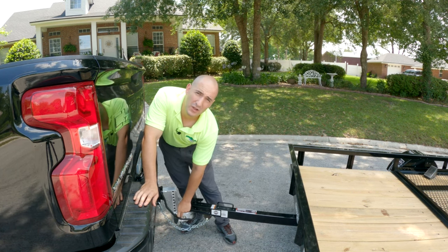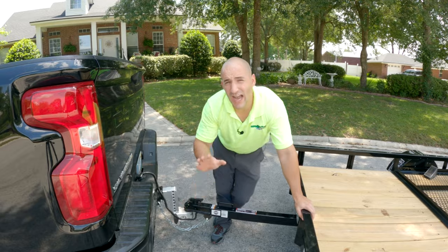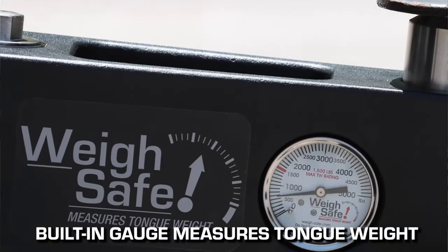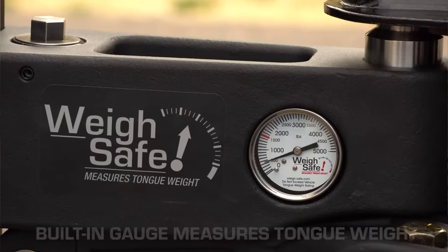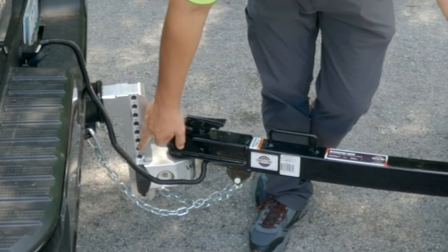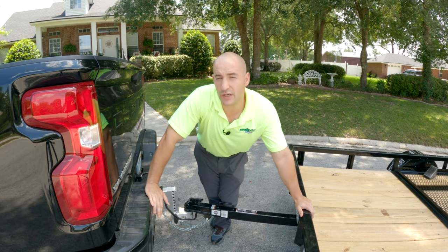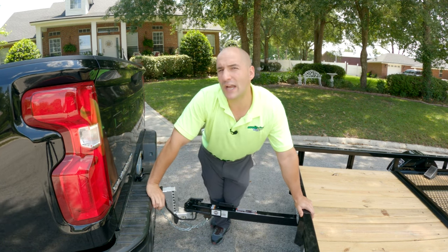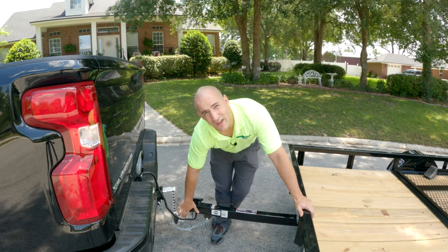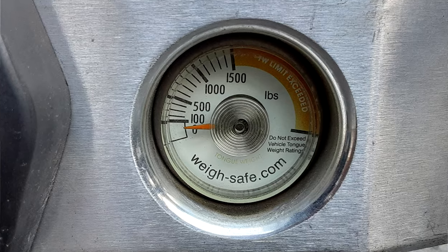I've got a special ball hitch by WaySafe that actually has a gauge built in. This is not sponsored — I did get sent one for my Chevy Colorado, but I didn't buy that one. When it came time to upgrade the truck, I bought this one, which was about $400. You'll notice it's huge with this big shank and all these different holes. If you're curious about that, stay tuned for next week's video — we're going to talk about drop hitches, what they are and why you might need one. For now, all you need to know is that WaySafe has a gauge built in where the ball sits that measures your tongue weight for you.